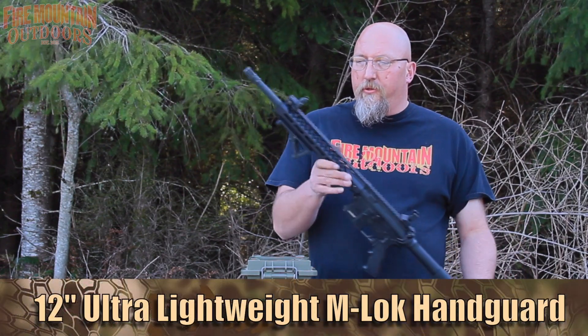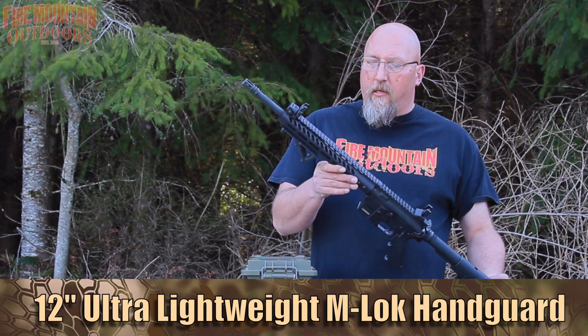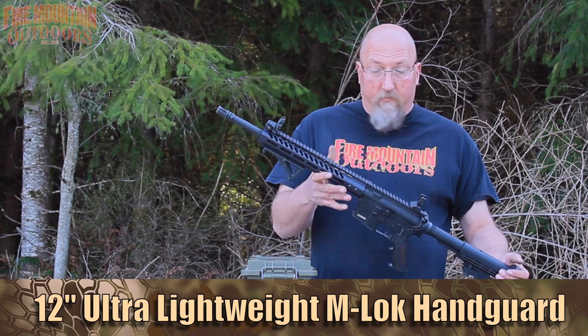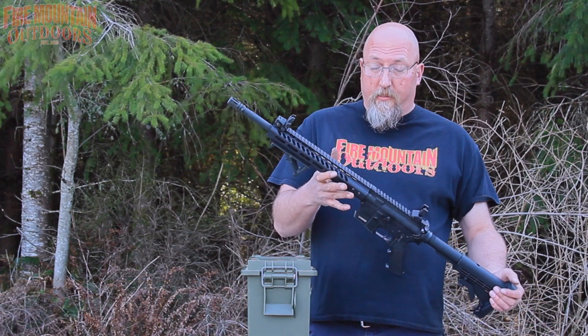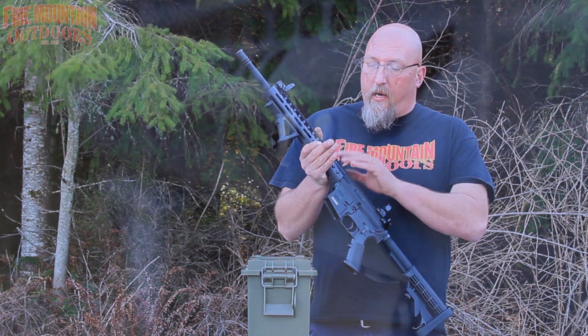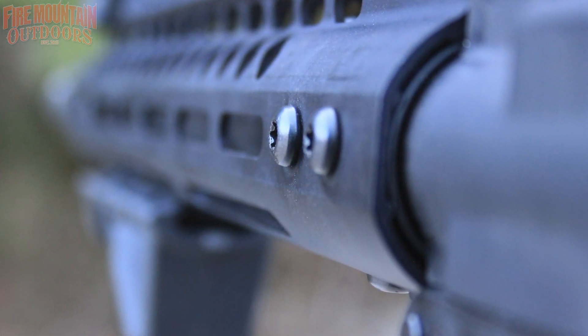This is their ultra lightweight M-LOK 12-inch handguard. It came with a barrel nut, which is how it attaches — the barrel nut torques on and then the rail slips over and tightens via six screws.